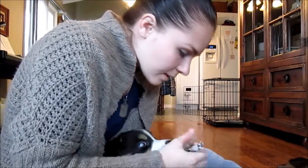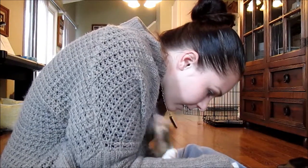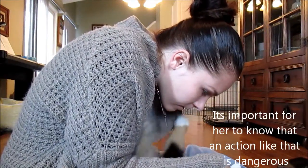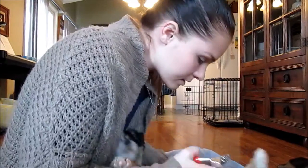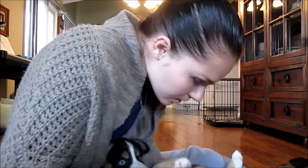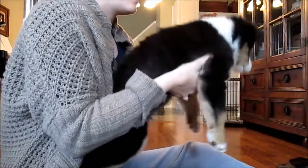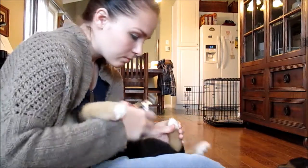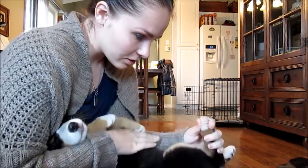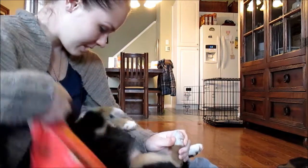Good girl, last foot. It's hard to do this with a puppy — calm down. Sometimes you just have to get them in the zone again. Stay, Aspen — stay. Here, you can chew on this while we finish up.